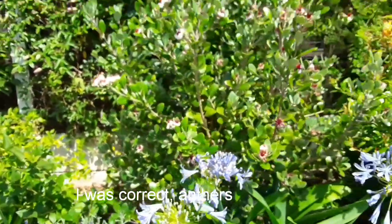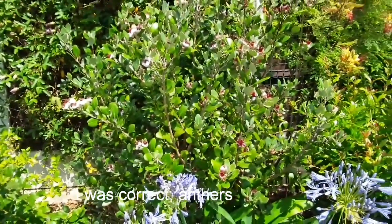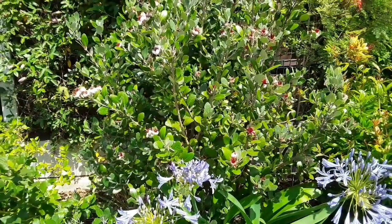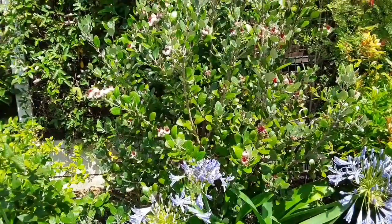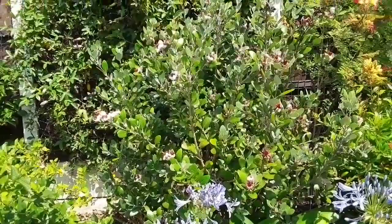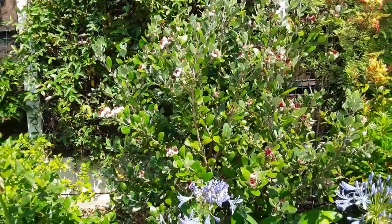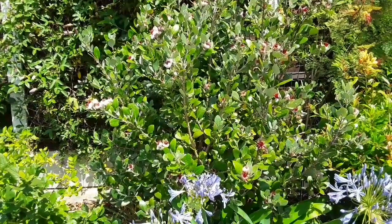Just thought I'd do a quick video on hand-pollinating your pineapple guavas. There are lots of other plants that obviously benefit from being hand-pollinated. Pineapple guavas are one of the ones that don't seem attractive to bees — I think they're probably pollinated by certain types of moths and hummingbirds in their native climate. The bees don't seem to be attracted to them; I suspect they can't reach the nectar at the bottom of the flowers.